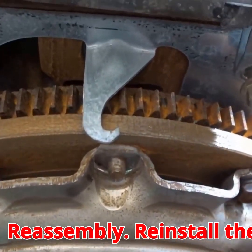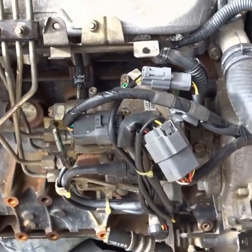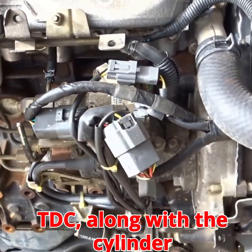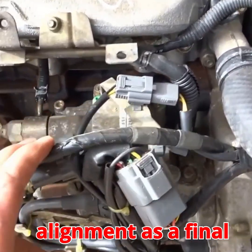Reassembly: reinstall the timing cover and balancer. You can use the timing marks on the balancer and cover (TDC), along with the cylinder head plugs, to double-check the oil pump and camshaft alignment as a final verification.